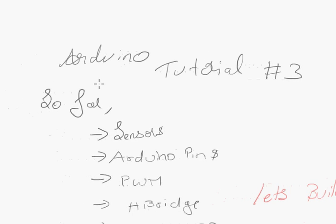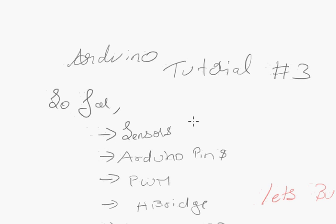Hey guys, this is Vivek and welcome to Arduino tutorial three. Let's just get started.